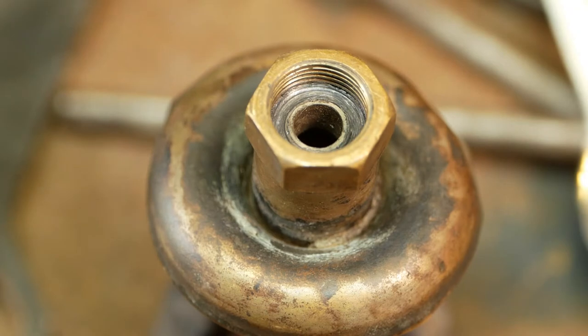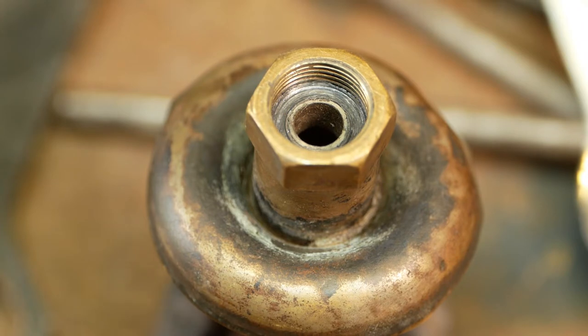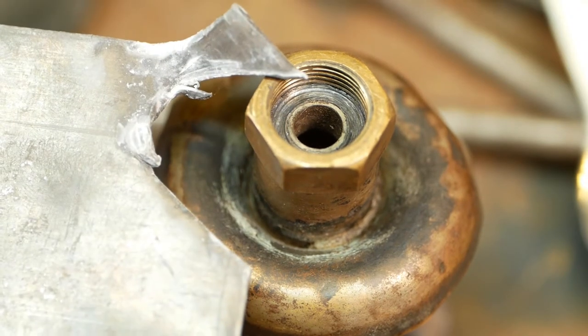There were a couple of things to fix. The early versions of this stove have a lead washer to seal the burner down to the stove body, and that was missing. You can buy these online but it was easy enough to fabricate one out of an old sheet of lead flashing.